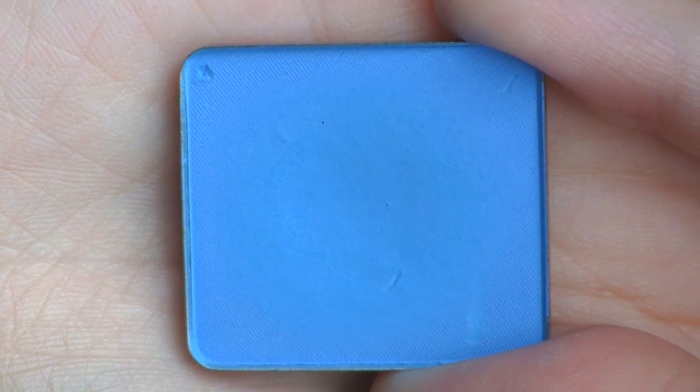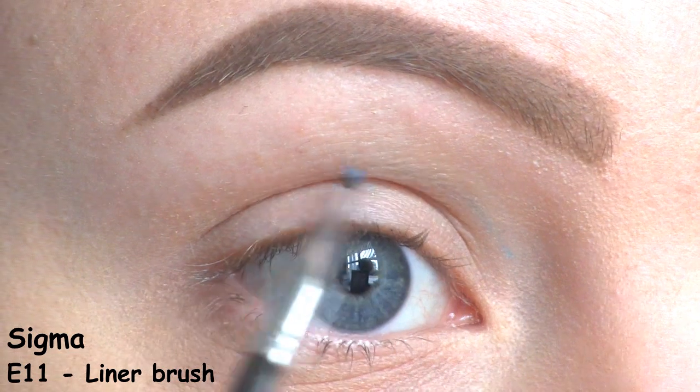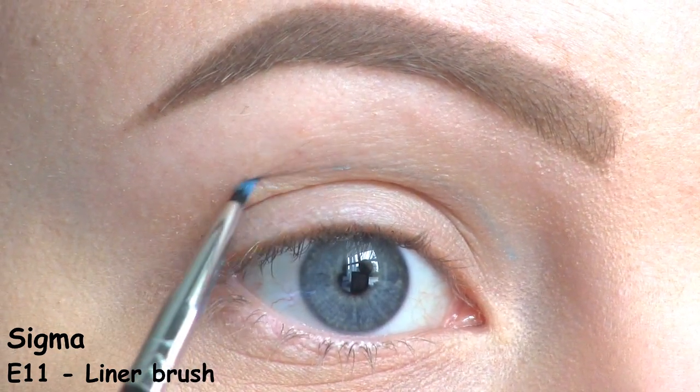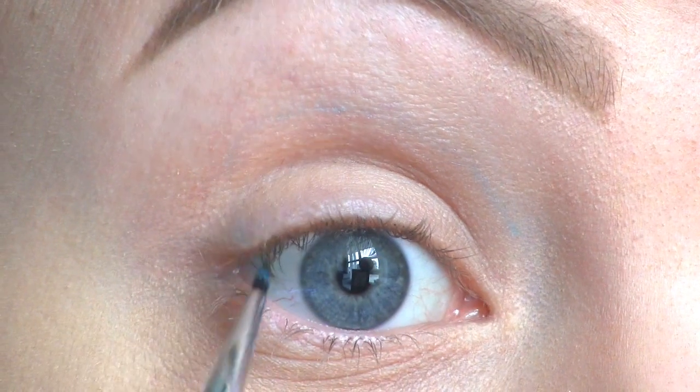I hope you enjoy the tutorial and let's get started. I've already applied a primer and I'm going to cut my crease using this light blue eyeshadow by Inglot in number 371. I start drawing the line at the inner part of the eye right above my crease, following the natural shape of it, and then at the outer part I draw a round shape and go back down to the lash line.